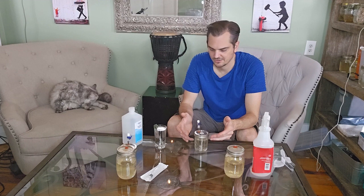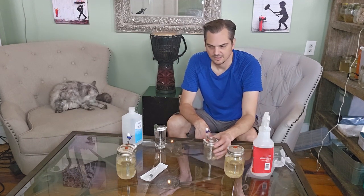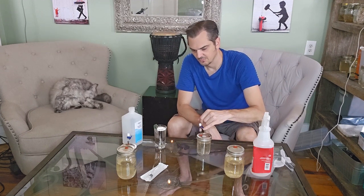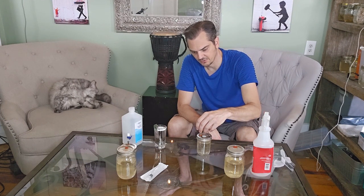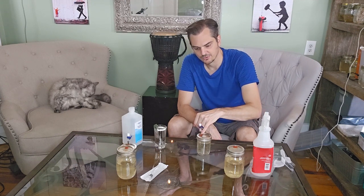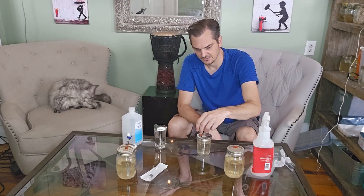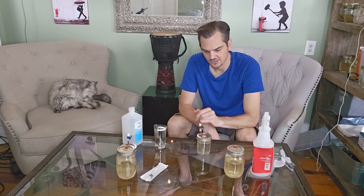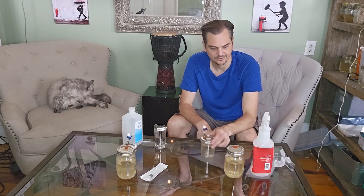That's essentially what I wanted to show you. These are going to become my master cultures — they're going to go in the refrigerator after I label them. One thing I will do is get some high-temperature silicone and put a little bit around here so this doesn't wiggle at all. It does have a chance to wiggle and give you a point of contamination, so I'm going to seal that all off in the end as well.